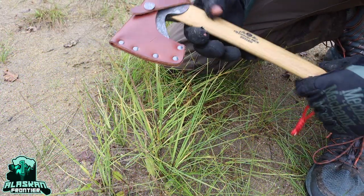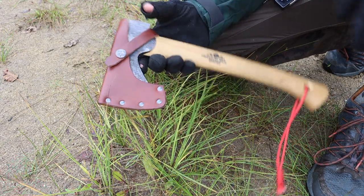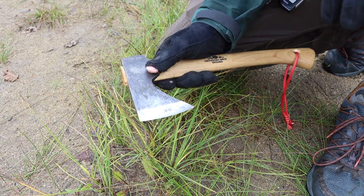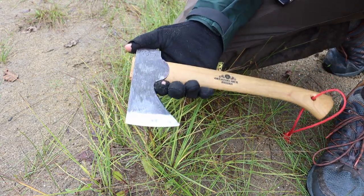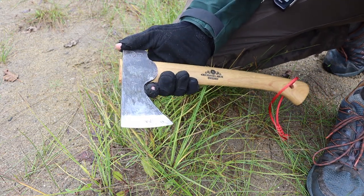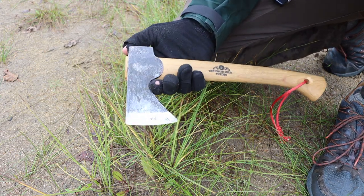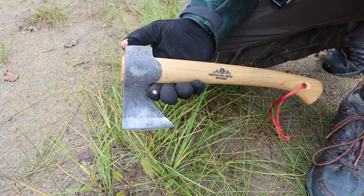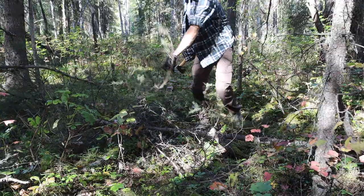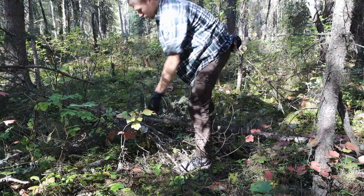Today we're going to be taking a look at quite possibly the only hatchet you'll ever need: the Grand Forest Brooks Wildlife Hatchet. As I've grown as a woodsman, I used to love carrying around my axes, and I still enjoy them, but hatchets tend to be my go-to, especially for day outings, because they're lightweight, portable, and do the job just as well.